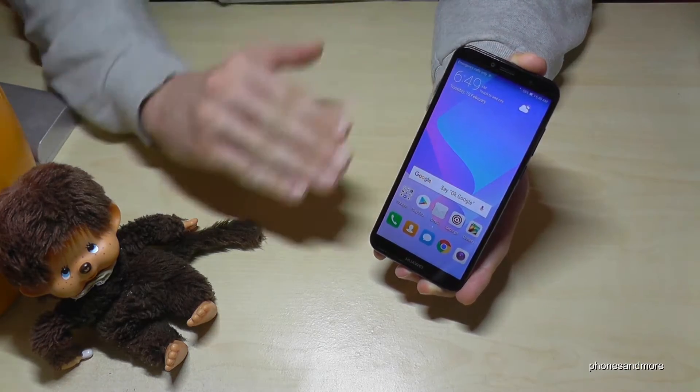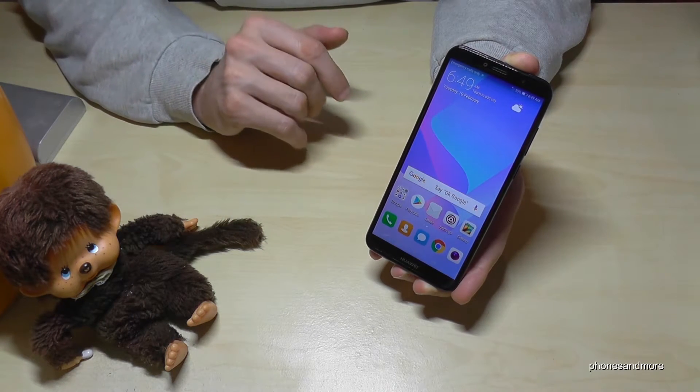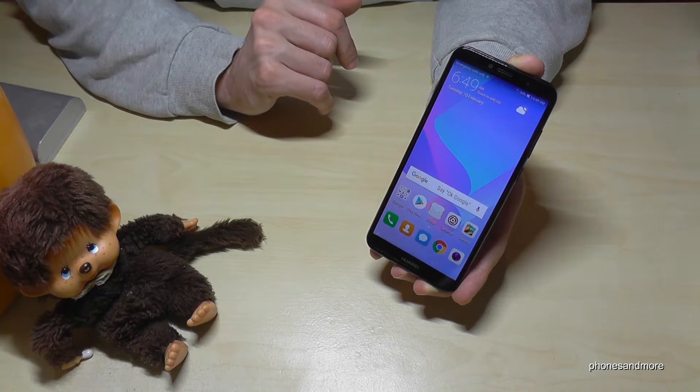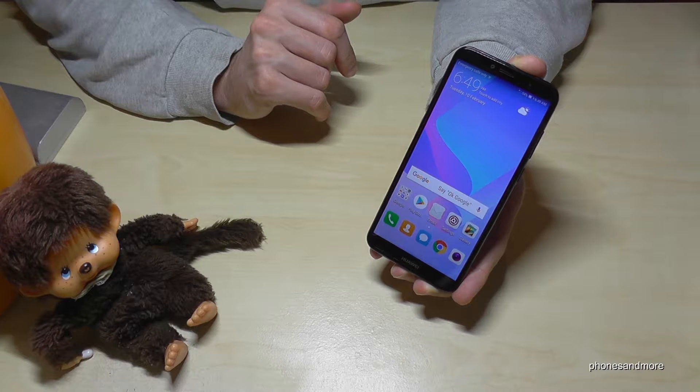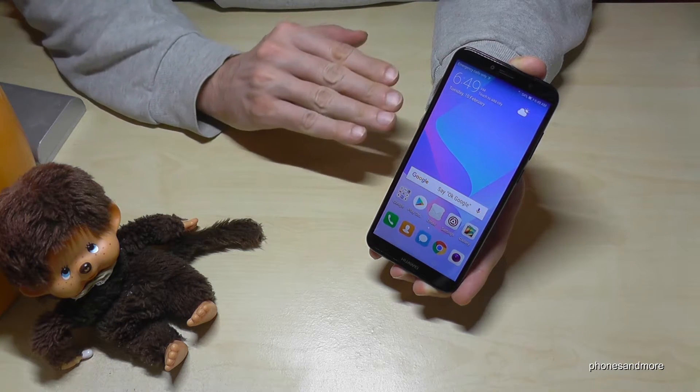The hard reset is a complete factory data reset. We will erase all the data, so all the pictures will disappear which are on the phone — but not on the SD card, which will stay — as well as on the cloud and so on. All the other stuff will disappear.